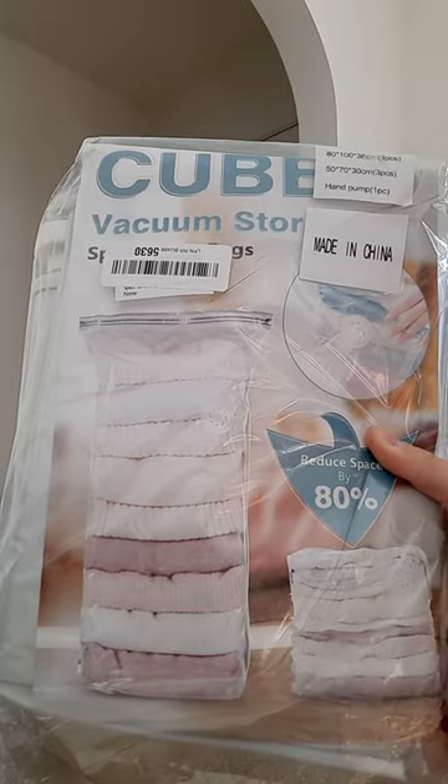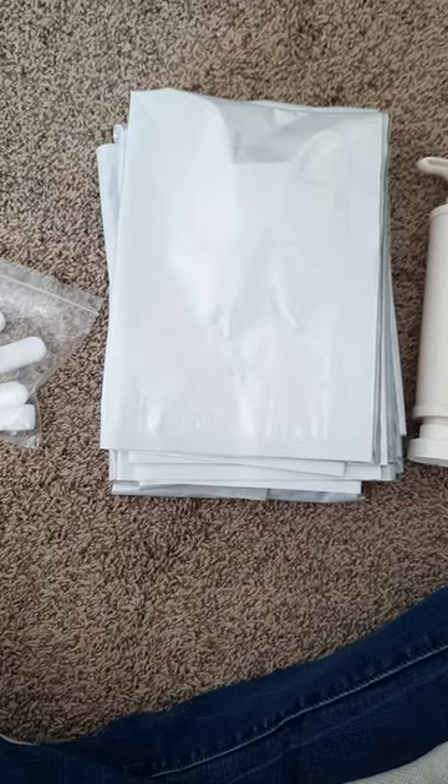I have a special impromptu video for you guys today. Somebody who loves me gifted me these packing cubes for Christmas. I love packing bags, but these are cubes and I'm super excited. I thought you guys might be interested, so we're going to try them out together and see how they work.